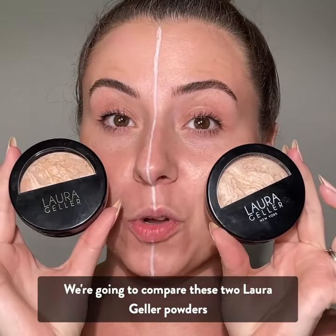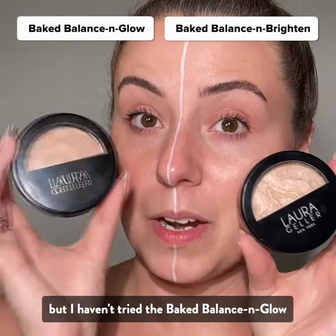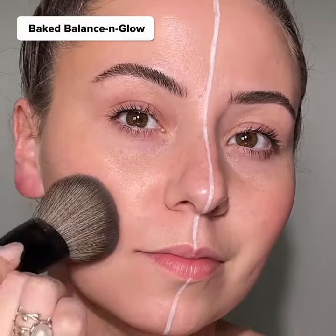We're going to compare these two Laura Geller powders: the Baked Balance and Glow and the Baked Balance and Brighten. I know I love the Baked Balance and Brighten, but I haven't tried the Baked Balance and Glow. Let's compare them — we're going to start with the Baked Balance and Glow on this side.